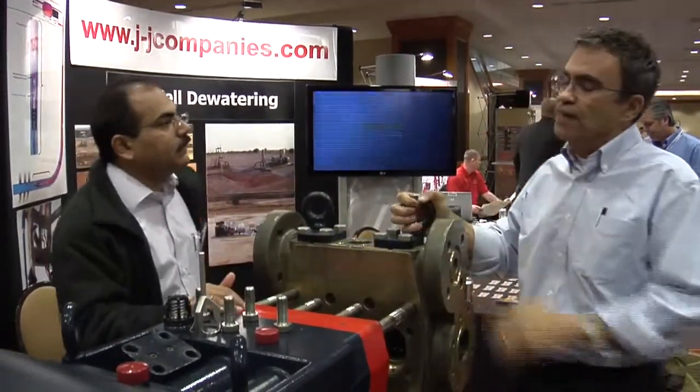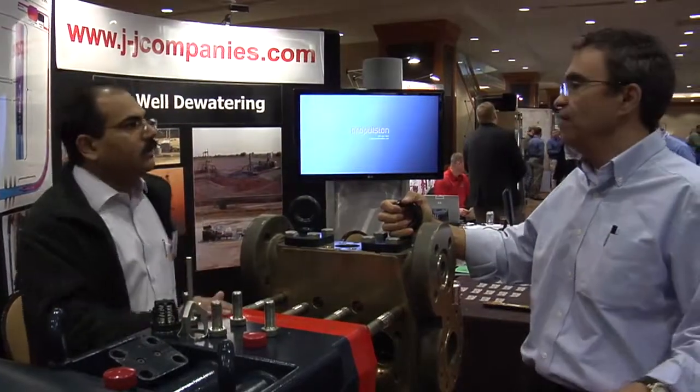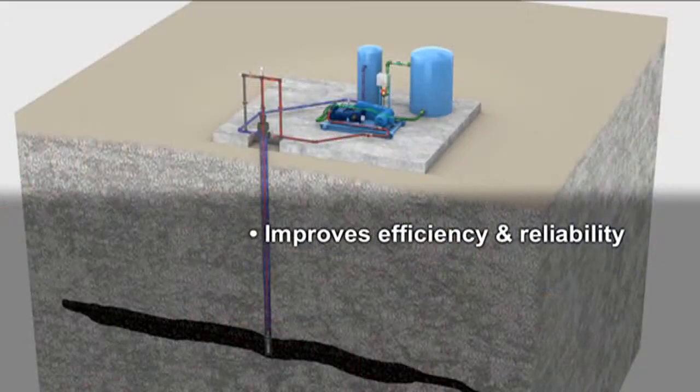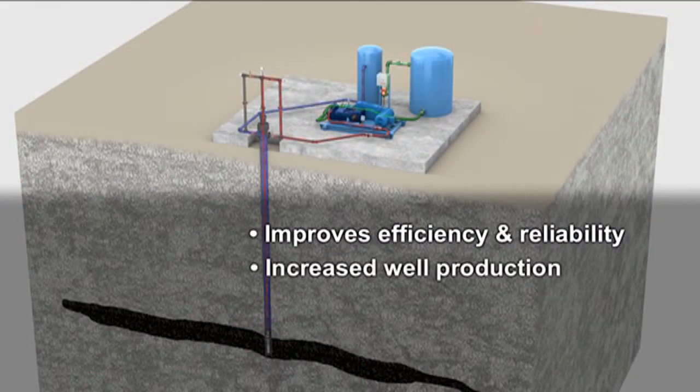Is this more energy efficient? No, it's not more energy efficient. We have the same type of energy requirements as another type of pump — mechanically we're not any more energy efficient. Volumetric efficiency is about the same.